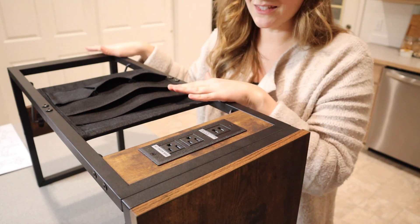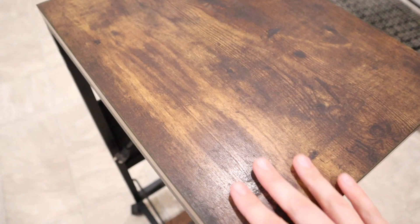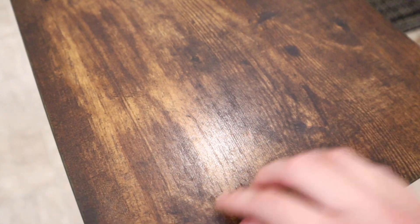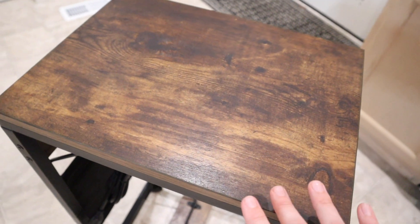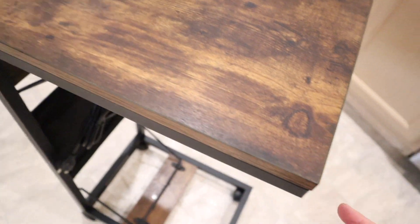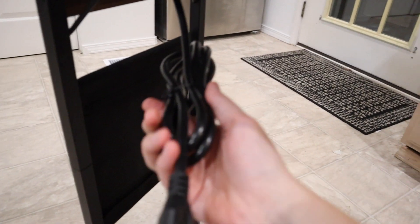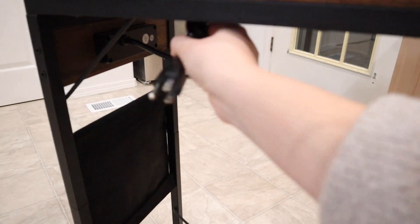Lastly, I'm going to install these wheels and show you what this looks like when it's all done. We have this fully assembled. I just want to show you how pretty this wood-looking top is — I feel like that's going to go with a lot of different styles and wood colors in your house, because it is variegated like this, which is really nice.